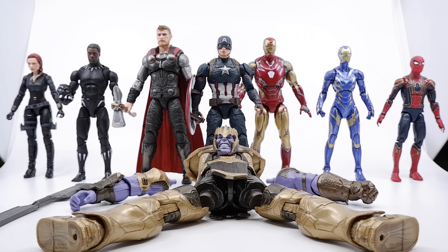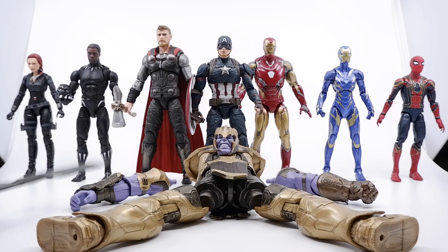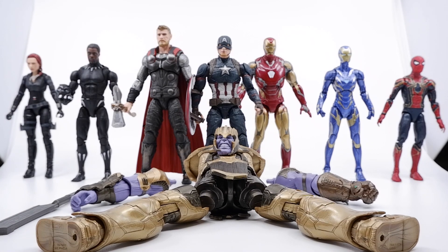We've completed the wave. As you guys can see, we have all seven figures from the wave and six build-the-figure pieces, along with Thanos's weapon that comes with the build-the-figure.